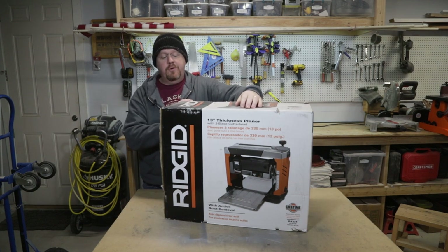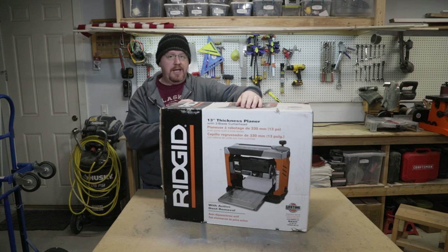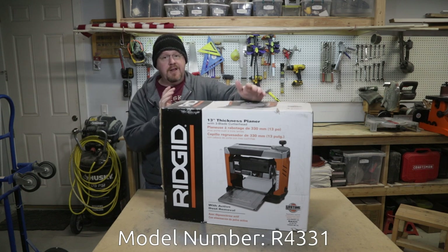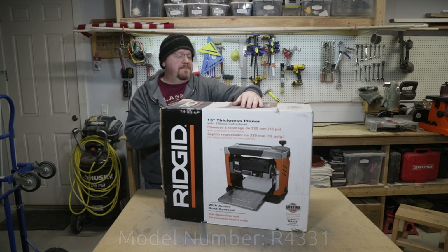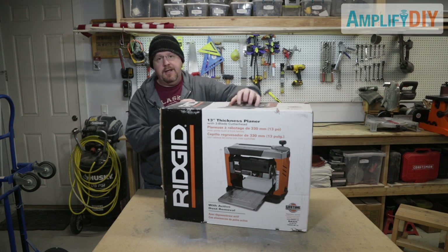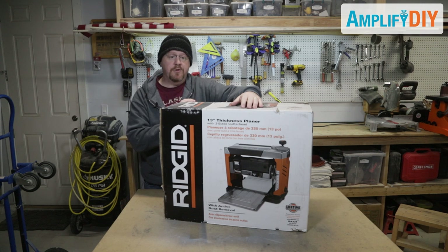Hey everyone, in this video I'm going to show you what's in this box. It is a Rigid planer, a 13 inch model. I actually bought it six or seven months ago. I've had it for a while and I've never actually opened it up because I've been too busy with other things to need a planer and it's just been kind of gathering dust in the side of the shop. So I'm going to open it up today and take you along with me as I figure out what's in the box, get it set up and use it for the first time.